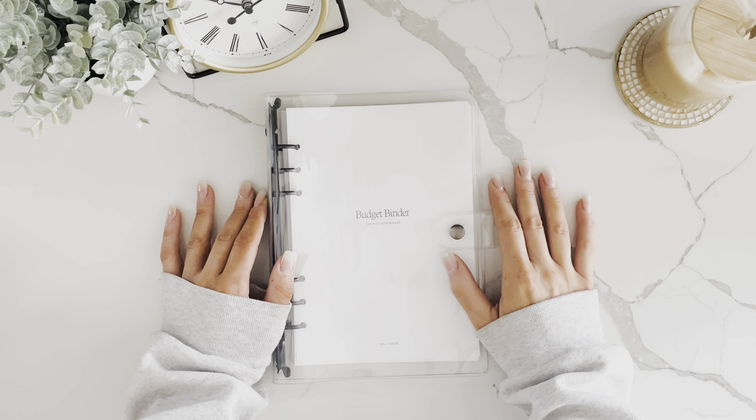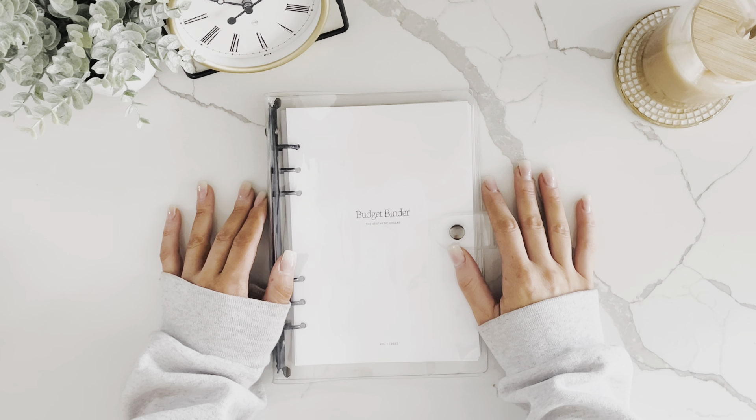Hey everyone, welcome back to my channel. My name is Emily and I'm the owner of The Aesthetic Dollar. In today's video I'm going to be walking you through the A5 binder and showing you how to set up a zero-based budget.